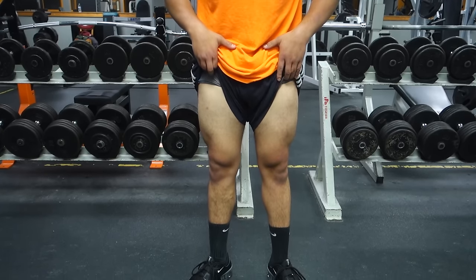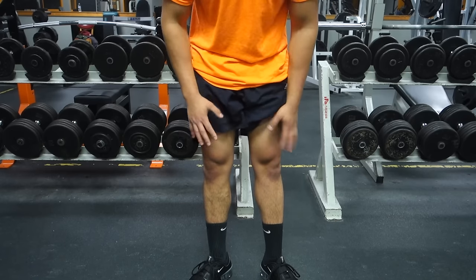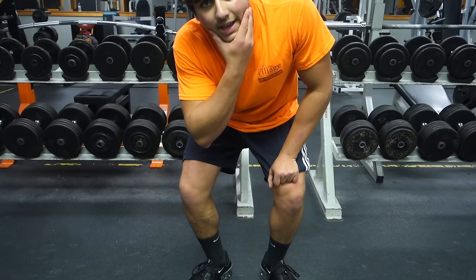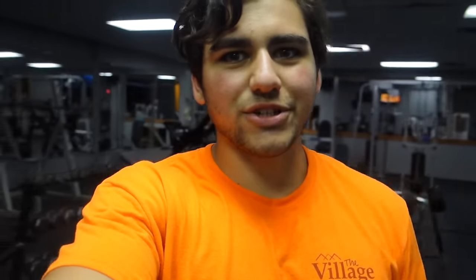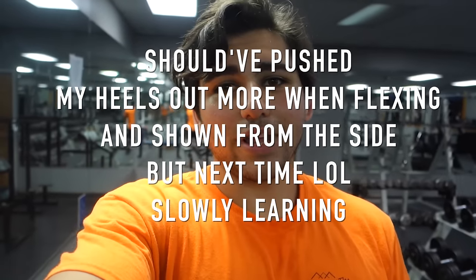Obviously not a lot of definition at all, if any. I hold a lot of fat in my legs, face, and back. I don't really know how to show my legs a lot — it is what it is, not much of a flex. But I'm really going to try improving on those. Squats are going up, all my numbers are going up and gains are happening.